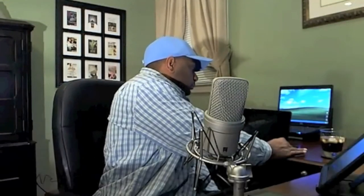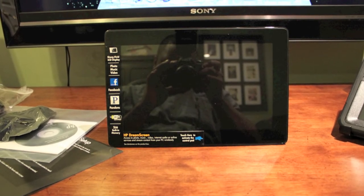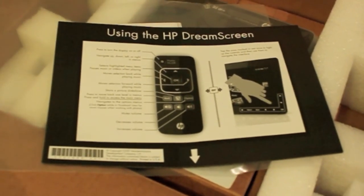This is Pharo KD with a quick review of the HP Dream Screen 100. Unfortunately, this unit is not all that HP has built it up to be. In light of things like the iPad, Galaxy Tab, and even the Sony Dash, to a lesser extent, the HP Dream Screen 100 is merely a glorified digital picture frame.